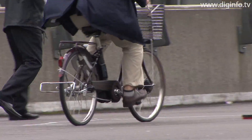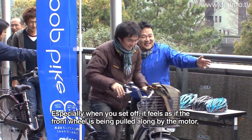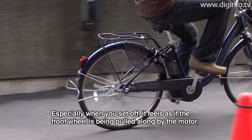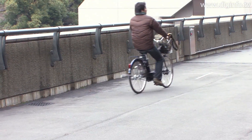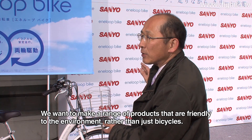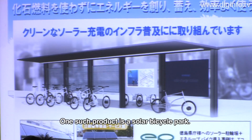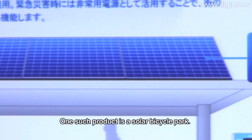特に、発進時はモーターが力を出しますから、引っ張っていくような感じがありますので、全くふらつかずにスムースに走ることができます。自転車だけじゃなしに、総合的に環境に優しい商品を作っていこうという考え方でおりますので、一つとしては、そういったソーラー駐輪場で、そこだけで完結ですね。